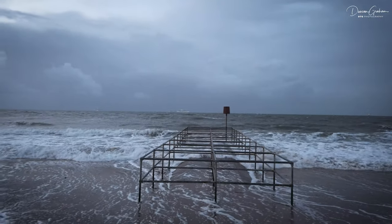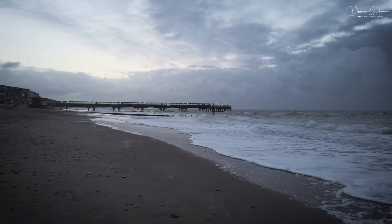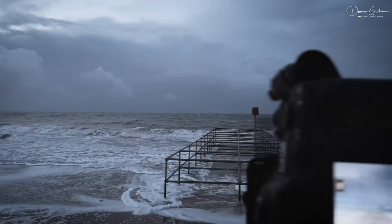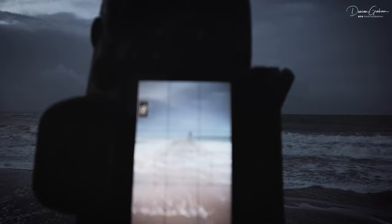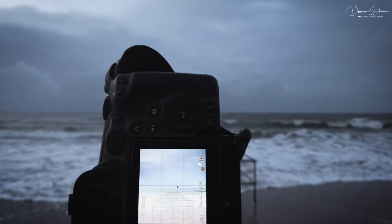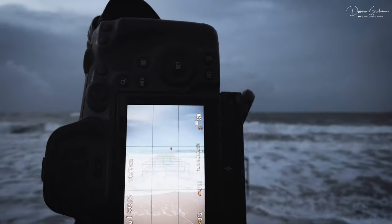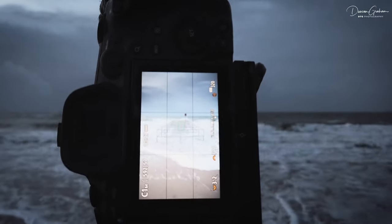It's getting a bit lighter now. I'll swap round to a portrait composition, which I think suits this. Making absolutely sure that the central line of the groin is in the middle — if you're going to do symmetry, do symmetry. Just waiting for a nice wave to come up and fill the frame.